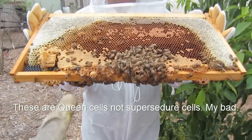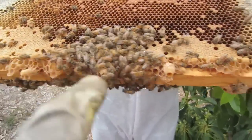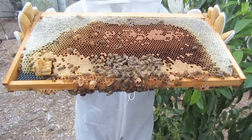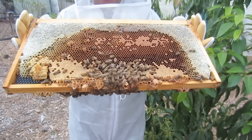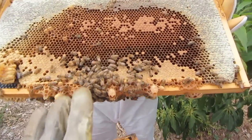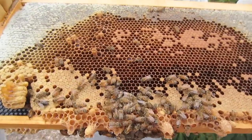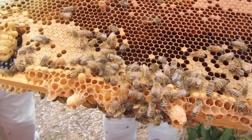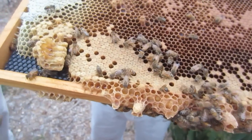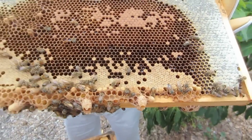We're very excited because we have supersedure cells here. You can see this one's capped, this one's capped, this one's open - we can see open larvae in there, so they are ready to double in size. There she is on the right-hand side - that is a drone. See the rounded end? That is a big bee - that's the drone.